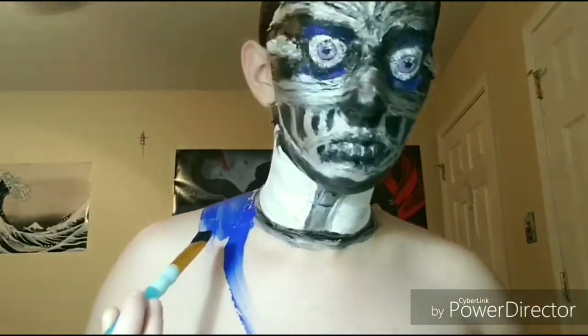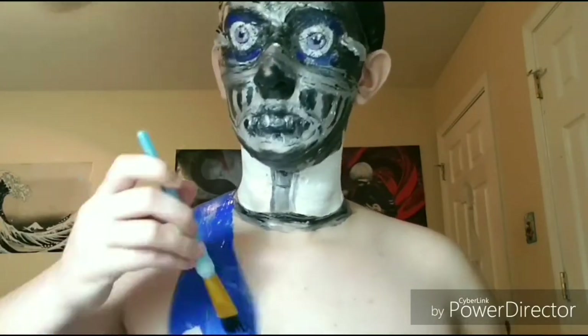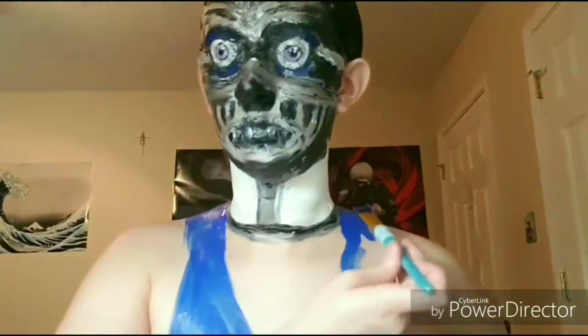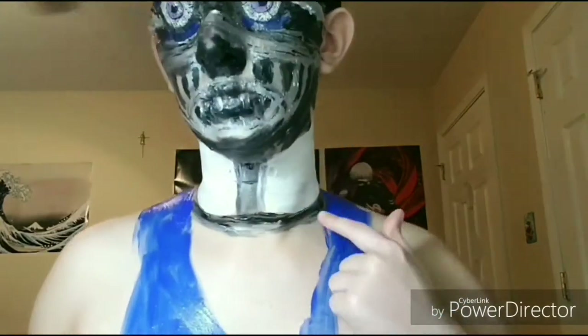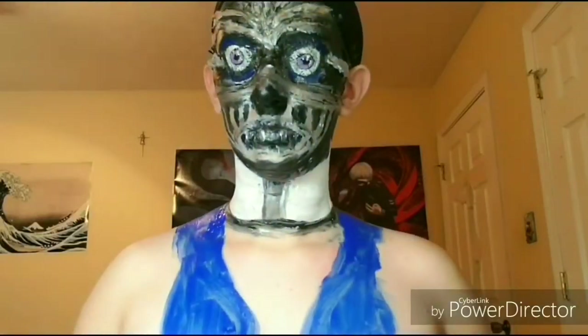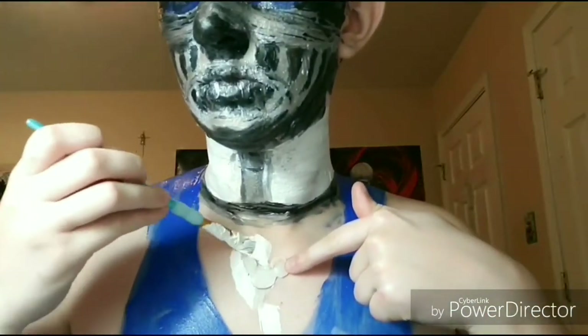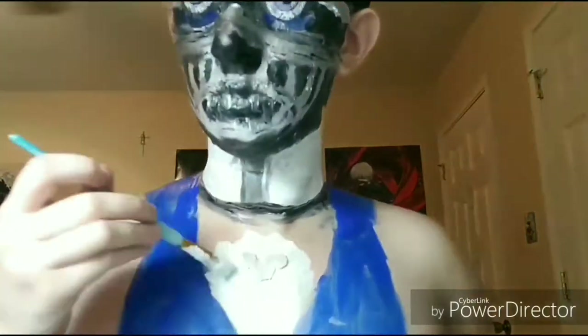For the chest bit, I'm going to be using blue body paint. I was being a little too impatient so I kind of sped through, but when you go to do this please take your time and make sure you do everything correctly. For the little chest detail, I took some hot glue on a piece of paper, made little circles to make a little curl bit, and I just used some liquid latex to stick it on.